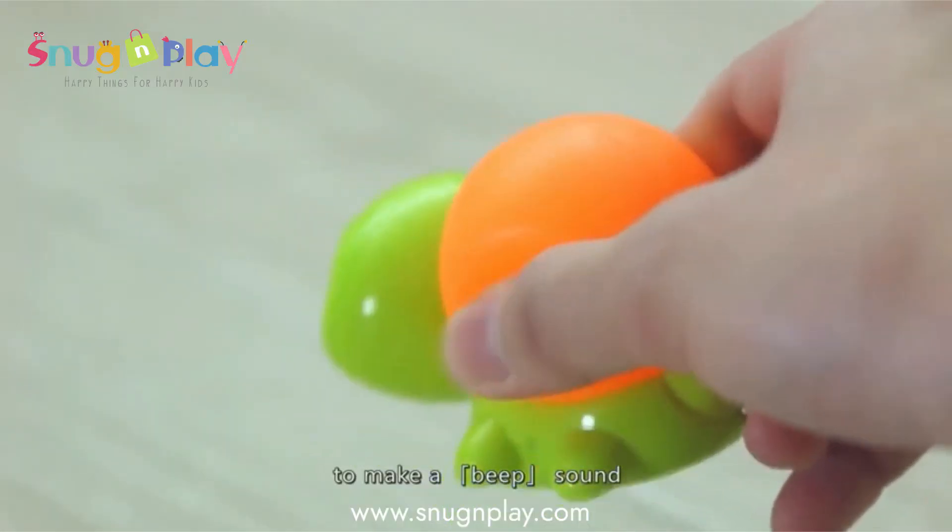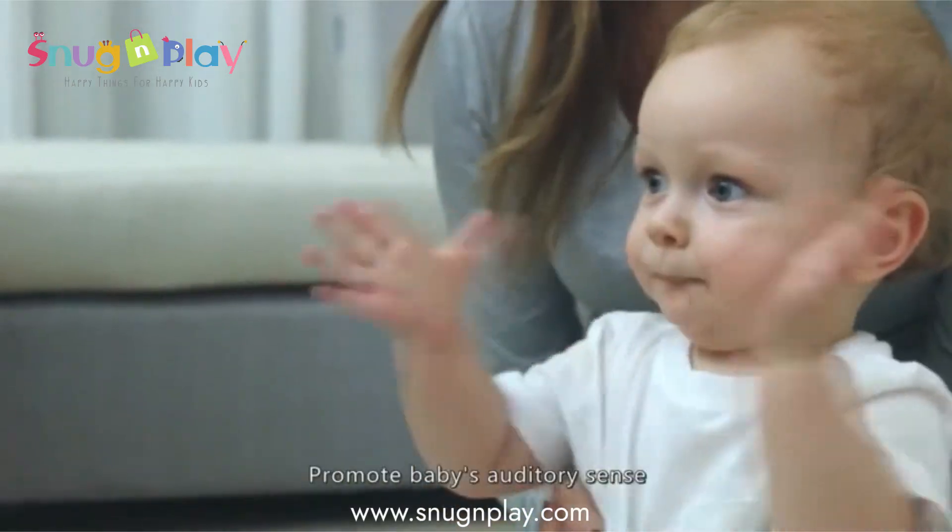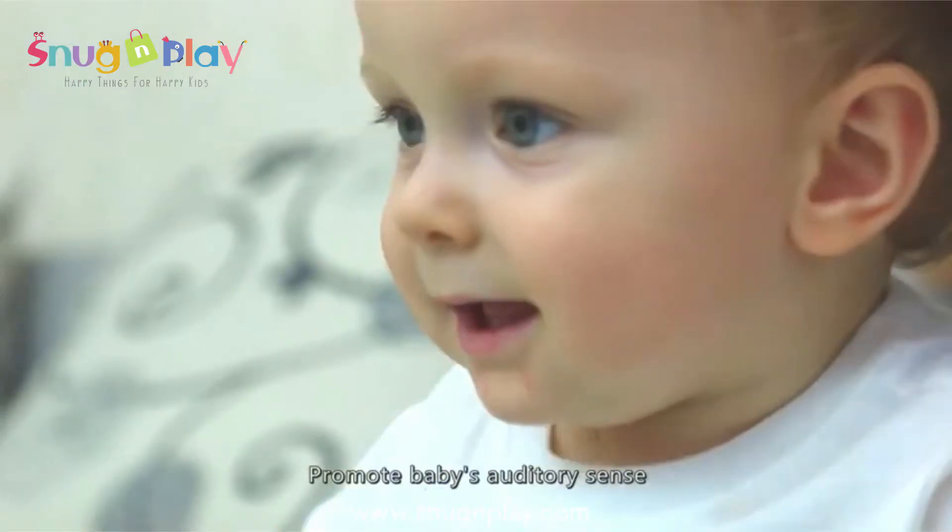To make a beep sound, Daddy Turtle will sing and interact with baby, promoting baby's auditory sense.